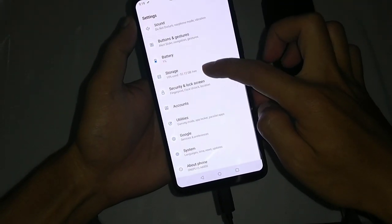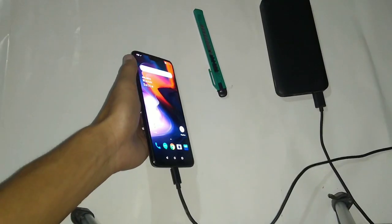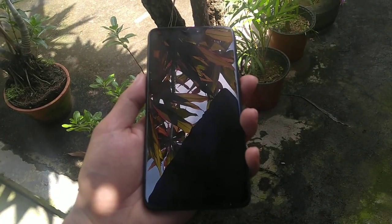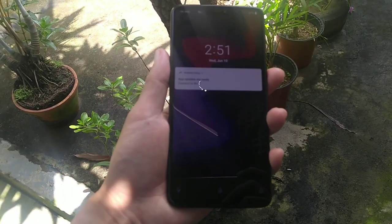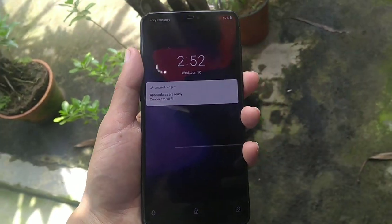The seller didn't even provide a genuine OnePlus charger. To conclude, I would say stay away from the seller called Yantra. If you end up purchasing this device, please check it thoroughly, and if you find any issue, just return it.